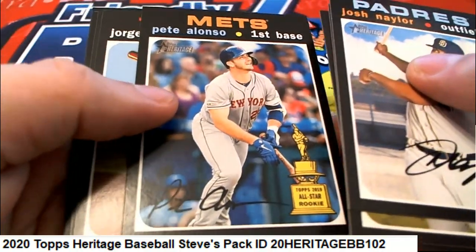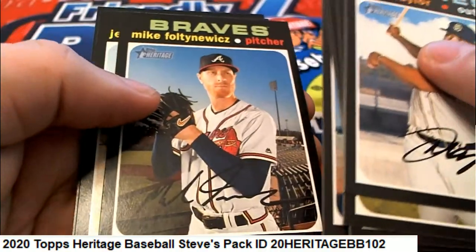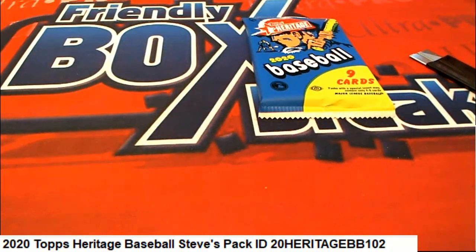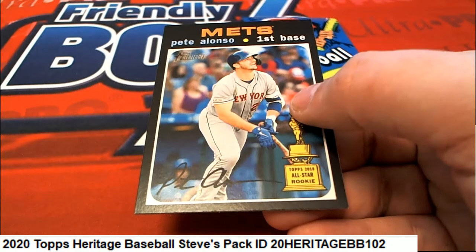Nice, Pete Alonzo! This one is a short print — it sure is. It is a short print Alonzo, it's numbered 457, so very nice Alonzo.